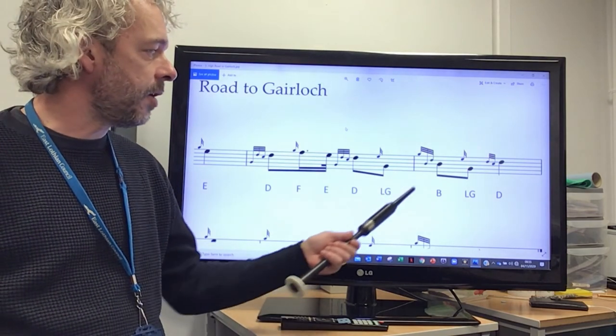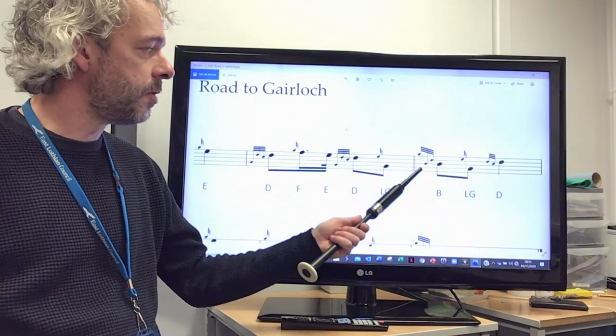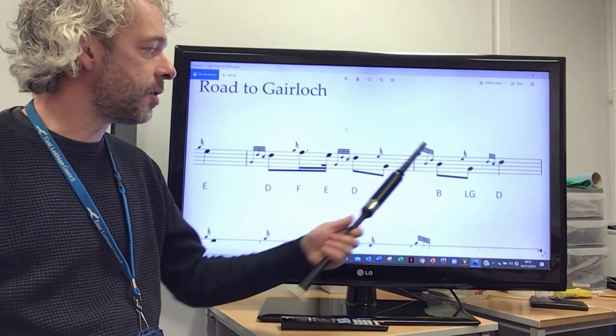From the low G, we've got a B doubling. Your B doubling is a G gris note to B, followed by a D gris note on the B.